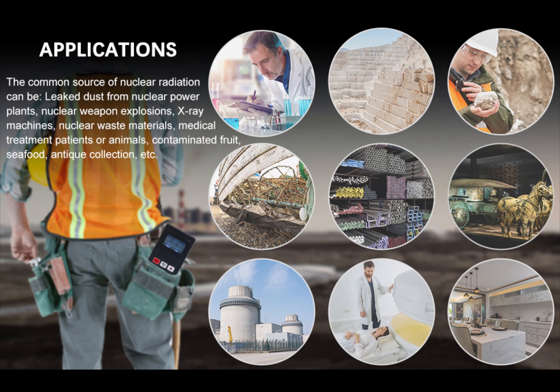The applications — common sources of nuclear radiation — as I said could be leaked dust from power plants, nuclear weapons explosions, x-ray machines, nuclear waste, cancer treatment, seafood, antique collections, etc.